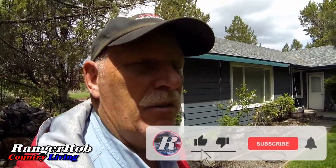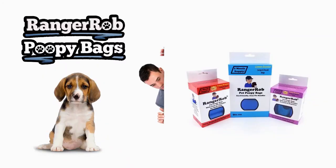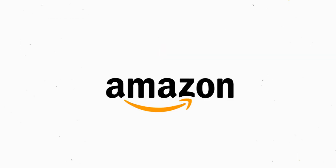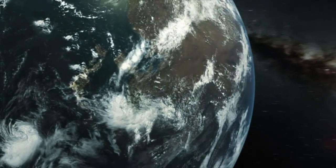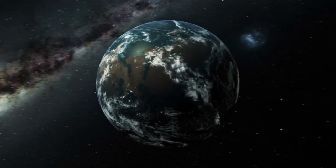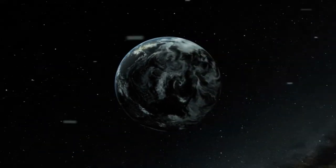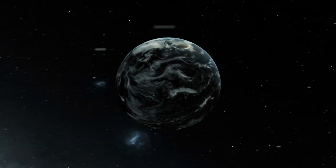Please take the time to like, subscribe, and share our videos all over the whole wide world. We'd appreciate it. Have a great day. Bye. Our videos are made possible by Ranger Rob Poopy Bags, available at Amazon right now. Thank you very much for watching. Please take the time to like, subscribe, and share our videos all over the whole wide world. Thanks. We'll see you next time.